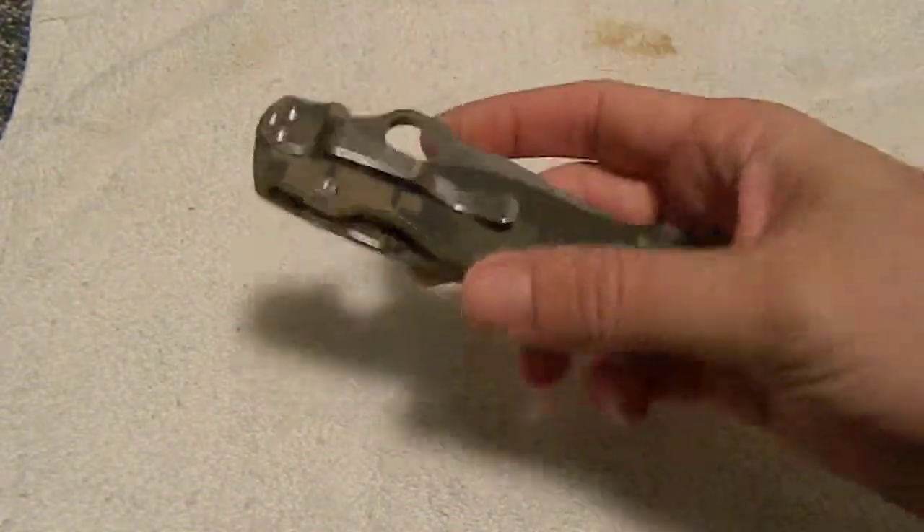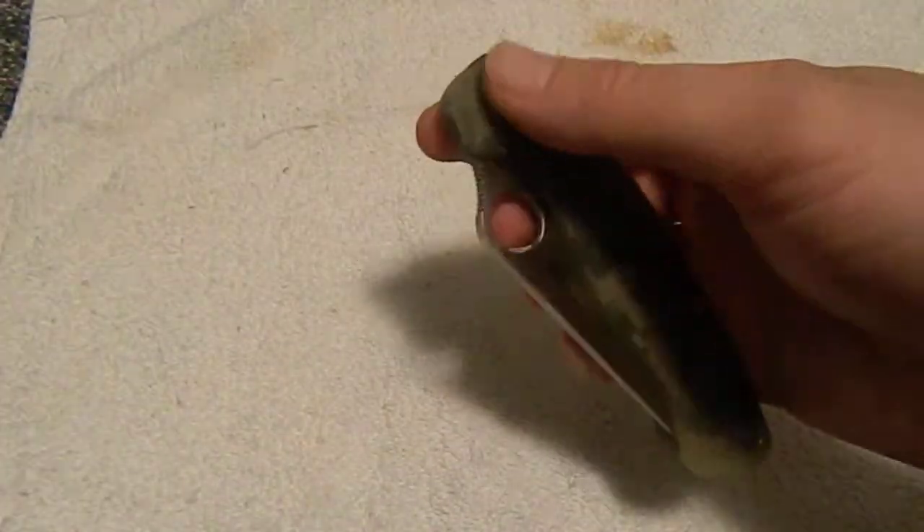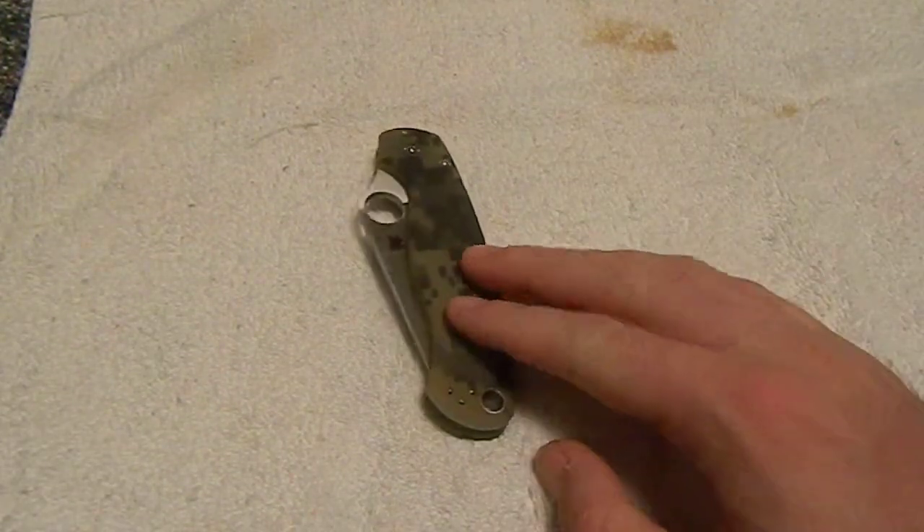I've seen reviews of this knife with guys beating on it and it had a little bit of play. But just in general, the thought of it makes me kind of nervous. I mean, I put $120 into it. So this is kind of my pretty knife.